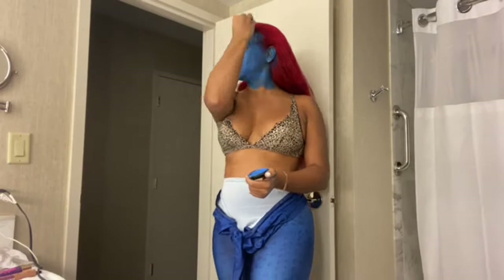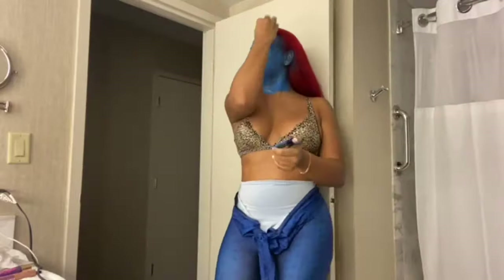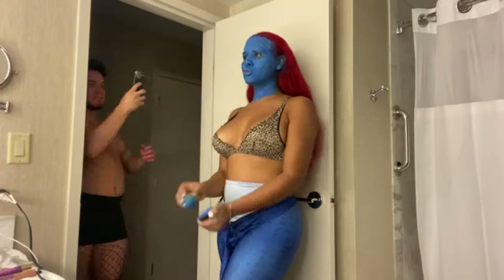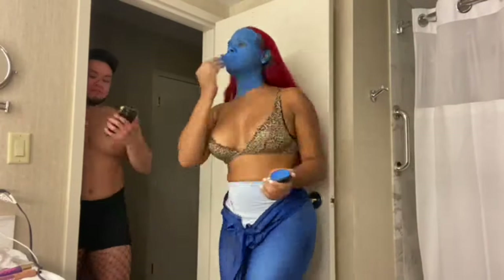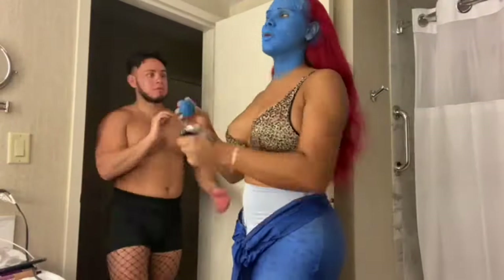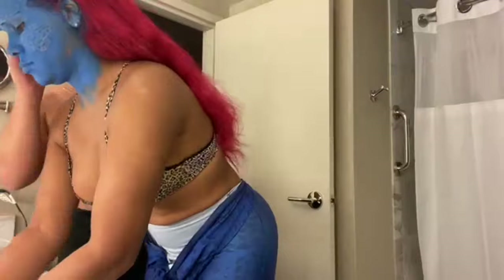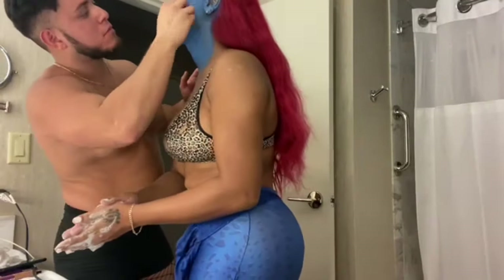The bodysuit wasn't custom made — I just gave my measurements and ordered a large, since I usually wear large or medium. My best friend was taking videos to see how it looked. I had no makeup prior — just the contacts, the lace wig, and all these layers of blue paint. My best friend told me to put blue in my ear and on my neck, since the bodysuit didn't come all the way up.